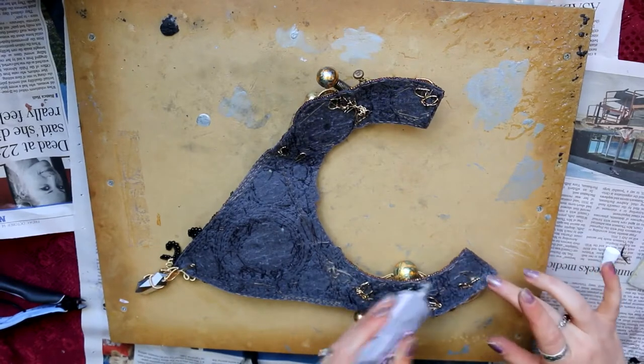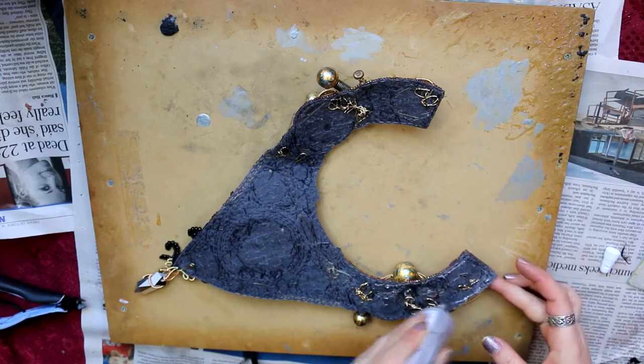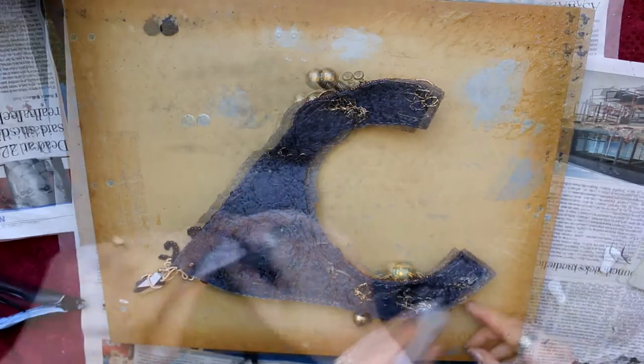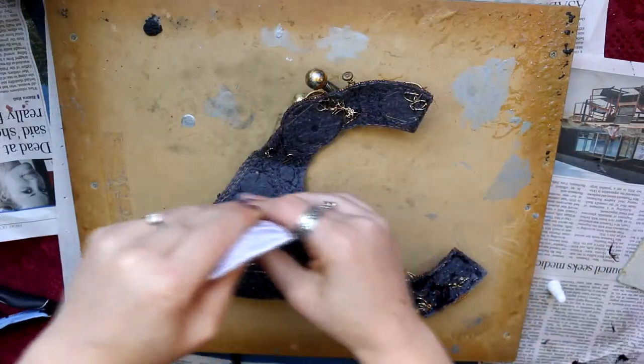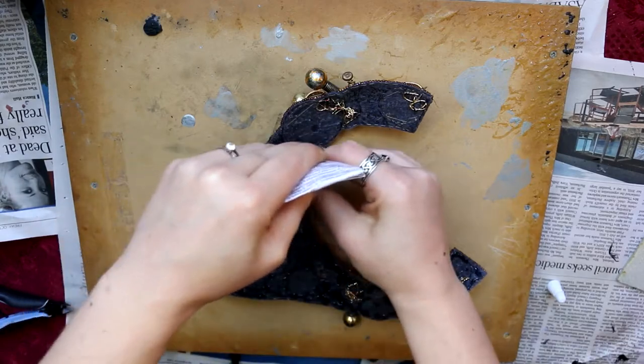Hey guys and welcome to Feywood. This is the very last necklace video where we finalize everything — I'll show you how I finish off the backing and everything.